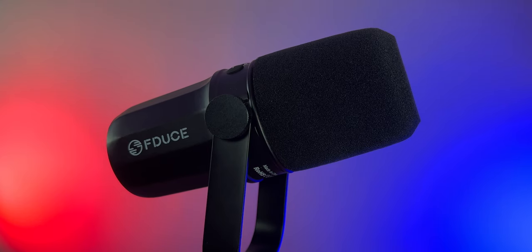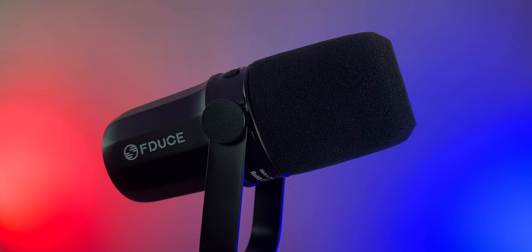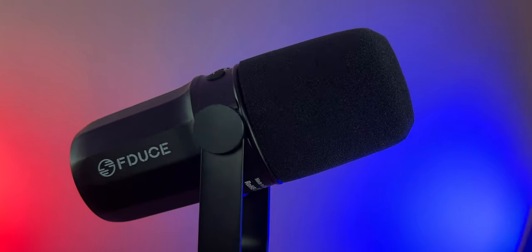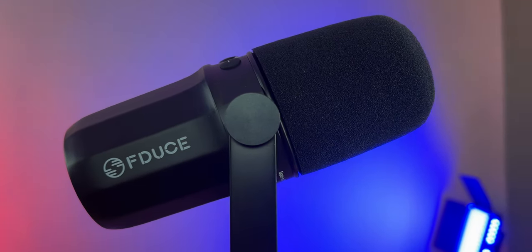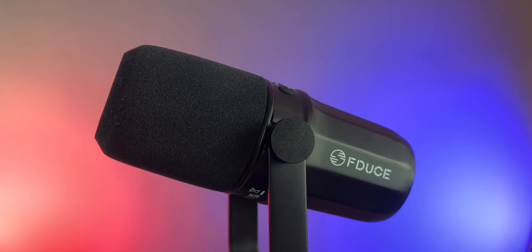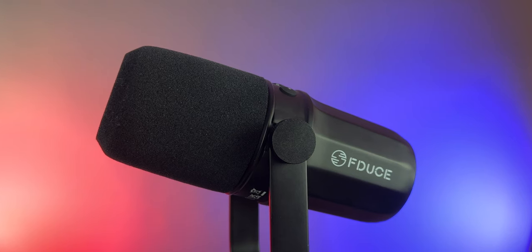Today we're checking out the SL40 from F-Deuce, a podcast microphone at $100 on Amazon. Right now there is a 15% off coupon so you can bring this down to around $89. I purchased this with my own money about two weeks ago — when I bought it there was $30 off so I picked it up for $70. At the end of the video I'll give my final opinion on whether this mic is worth it at the $100 MSRP price point.